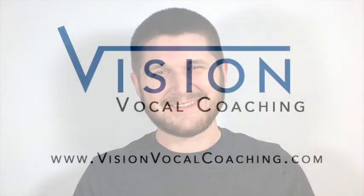And if you'd like to get your hands on more singing tips, as well as other great info about singing, head over to Facebook.com/VisionVocalCoaching and hit like.